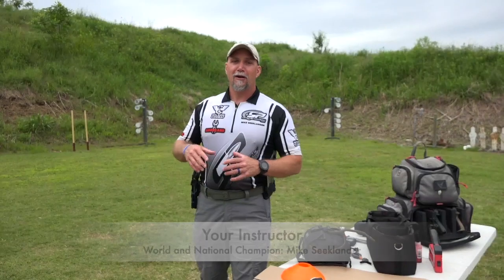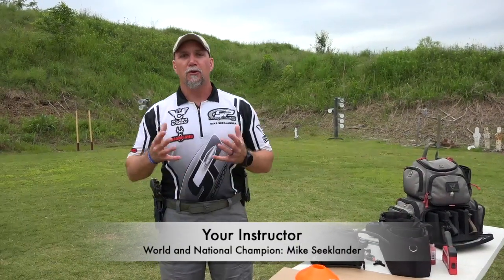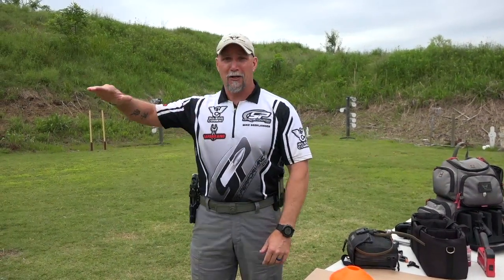Hey there, Mike C. Klinner here. I wanted to tell you a little bit about this new competition handgun online program and hopefully overcome some of your objections about training online, because that's what everybody's doing right now with the COVID virus going on. To be very honest with you, we've been building these online programs for a long time. This is an instructor-led online course, not a self-guided one.